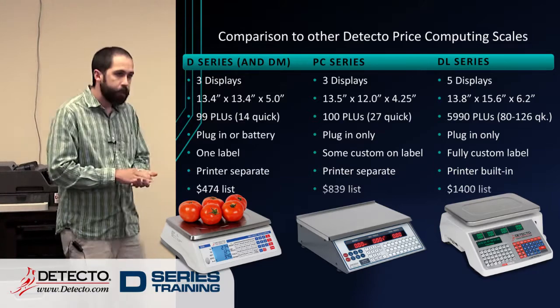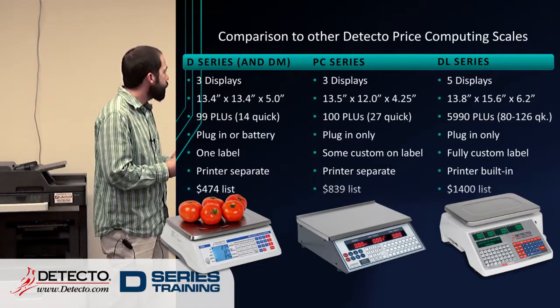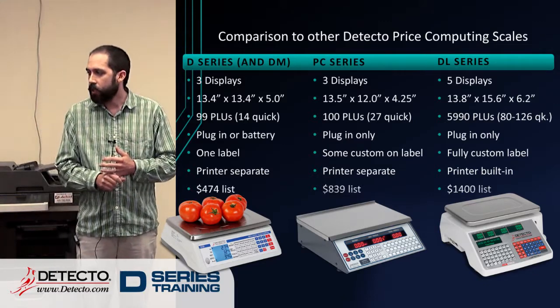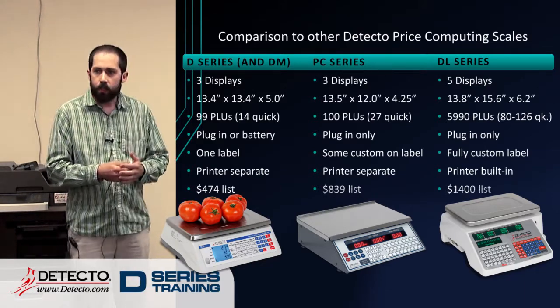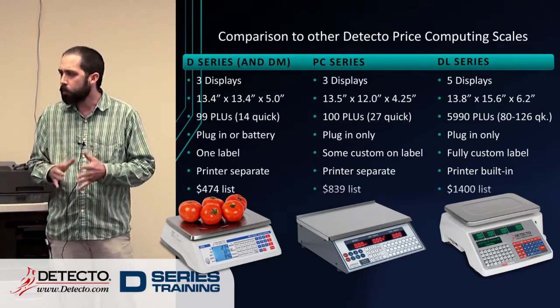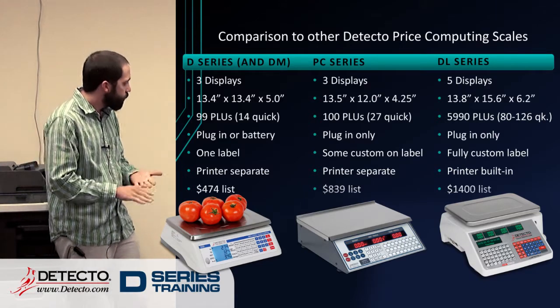As far as printing, this is a new feature of the scale and part of the reason we're rehashing the D-series. It does have one label format, which we'll see on the next slide, and the printer is separate, just like the PC series. With the PC you can do a little bit of customizing on the label — you can put a header on there. But with the D-series, it's kind of one label, and that's it.